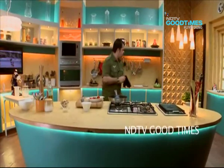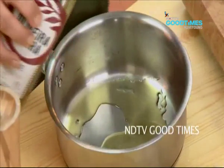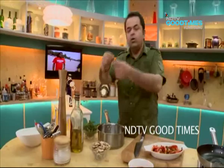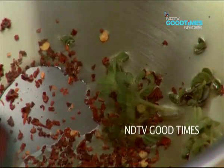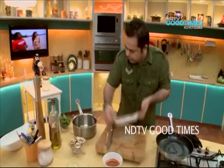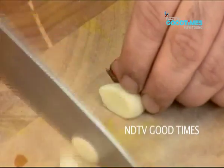While the pan is getting hot, let me just get a bowl. A little bit of olive oil, some chili flakes, oregano, a few leaves of basil. Peppers go in — I simply put them inside — and some little sliced garlic.